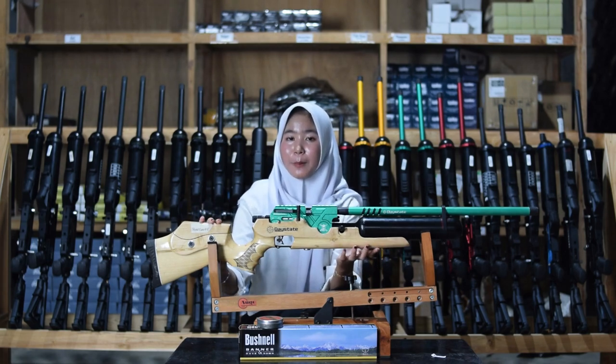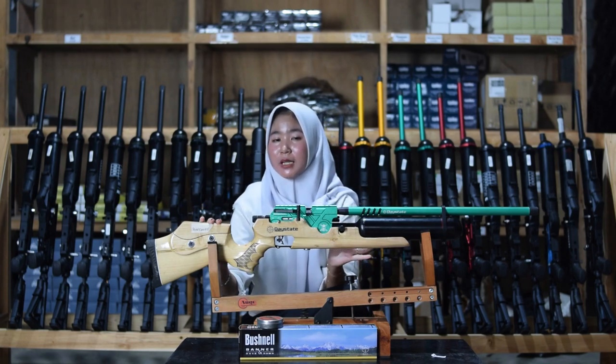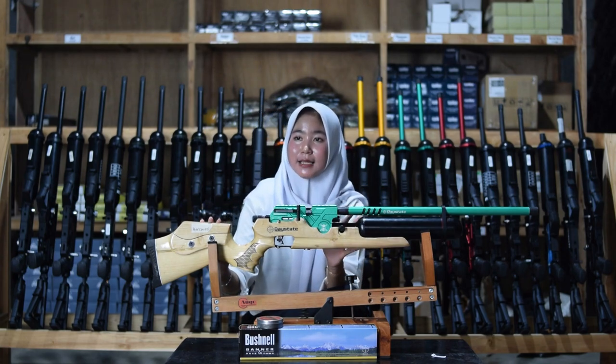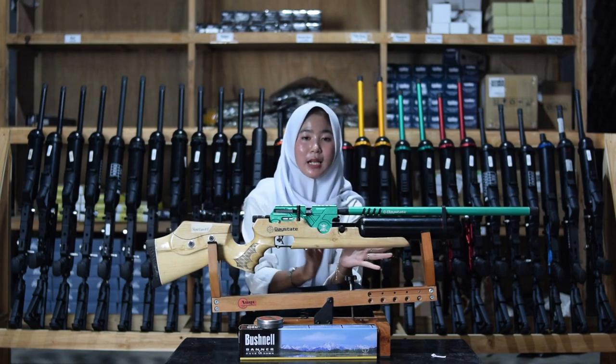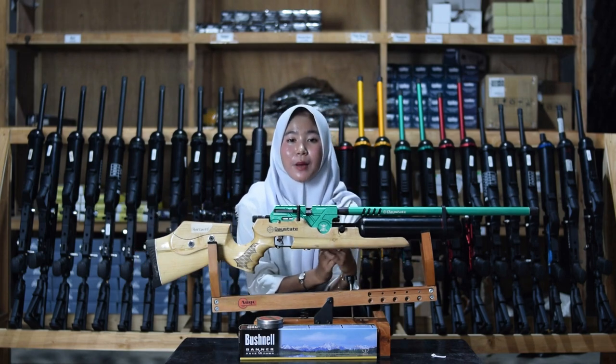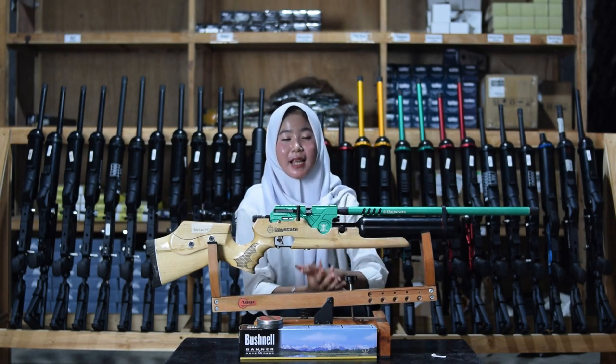Di bagian setelan pipi, bisa diatur sesuai selera kalian, bisa dinaikan atau diturunkan. Di bagian belakang ada bagian sandaran yang lebih nyaman dan empuk saat kalian gunakan untuk bersandar di bahu kalian.